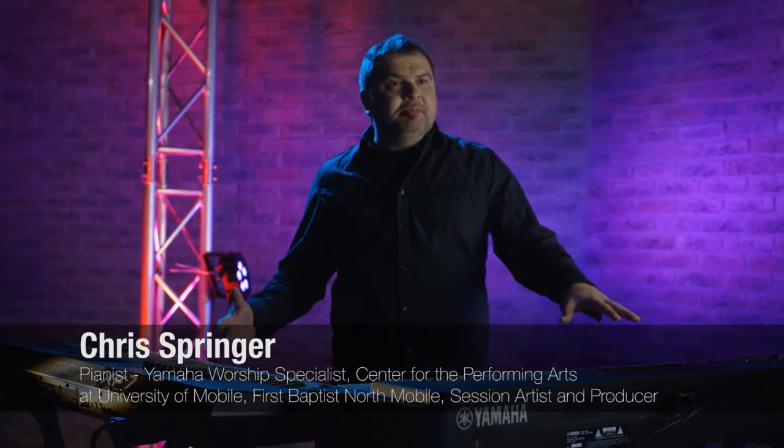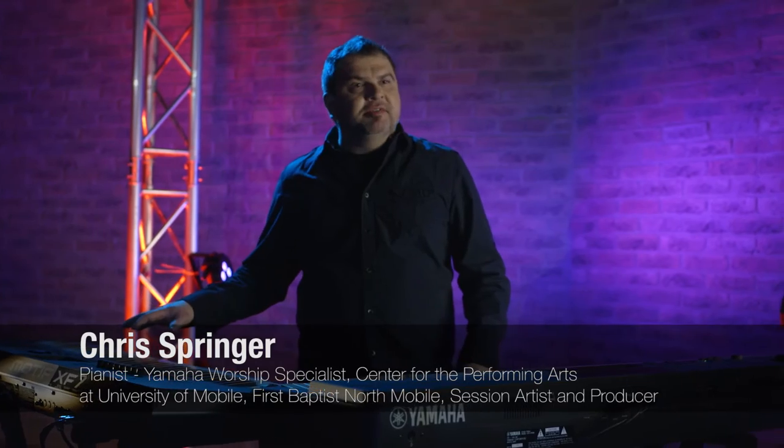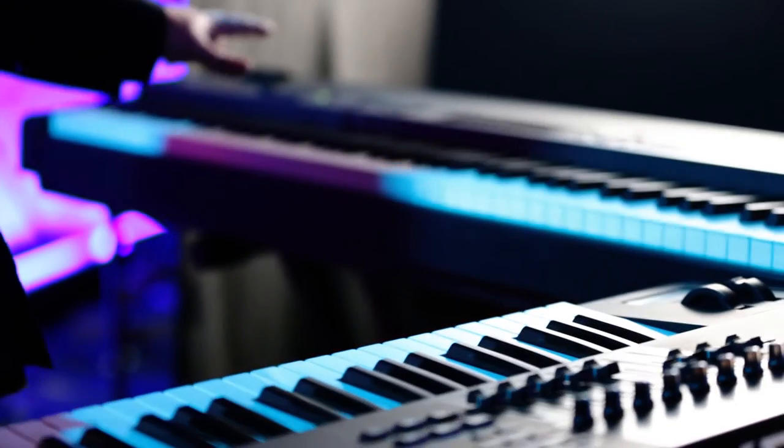Hey, Chris Springer for Yamaha again. We've talked about digital pianos, the CP4, we've talked about the Motif XF7 and multiple keyboards,